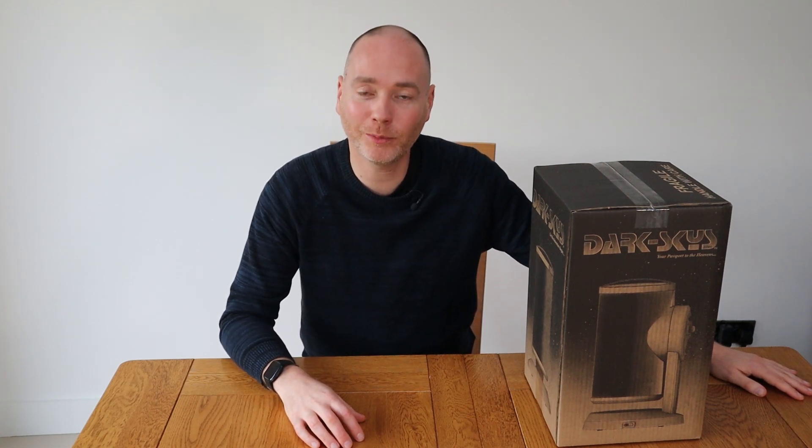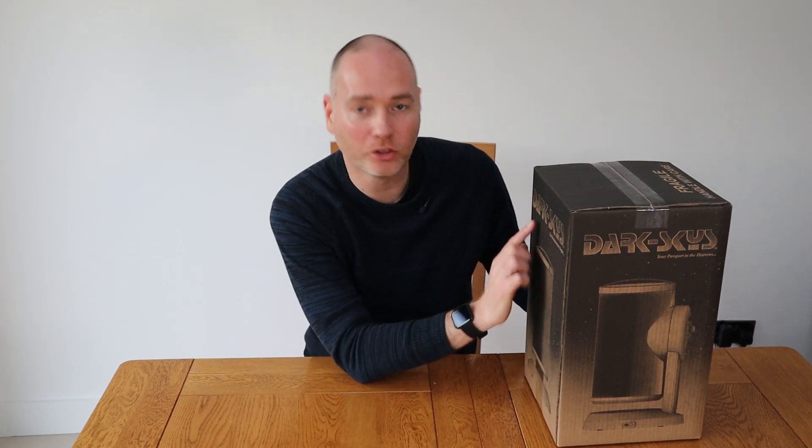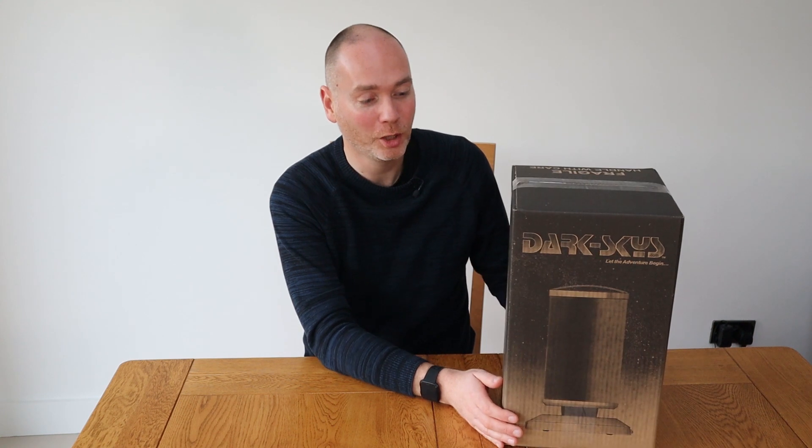Hello everyone, welcome back to my channel. You guys seem to really love planetariums and there's been a lot of discussion on my previous reviews. I mentioned the Dark Skies planetarium, so I got in touch with the manufacturer and they said yes, we'd love to show off the Dark Skies to your audience who clearly love planetariums.